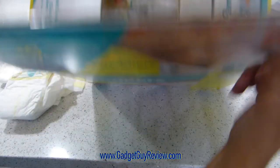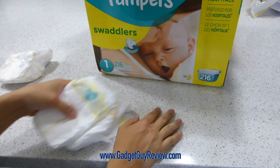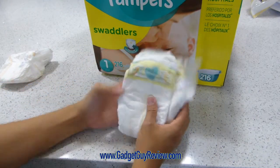We actually keep the entire box in the room, just to make sure that we have enough at all times. As I mentioned, it's got 216 diapers.